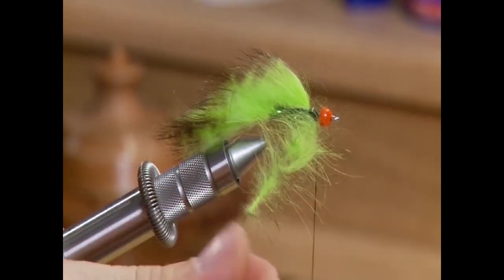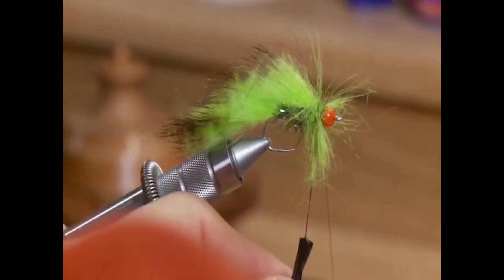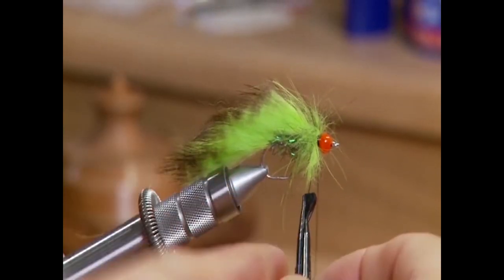Wrap it in for the collar. This collar is really just there to cover the thread, and we're going to pick it out at the end to give it a flared look near the head.